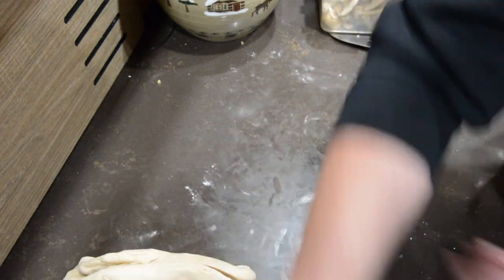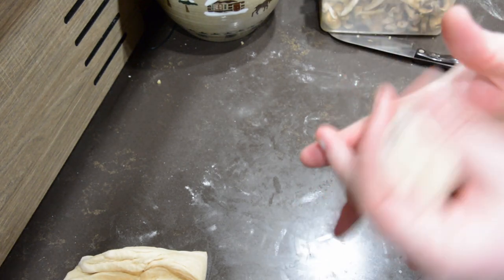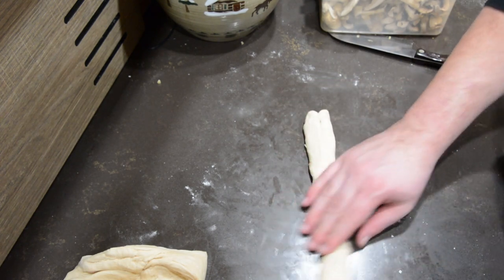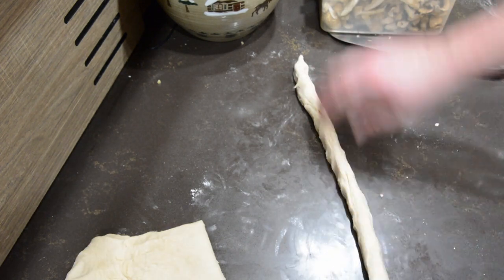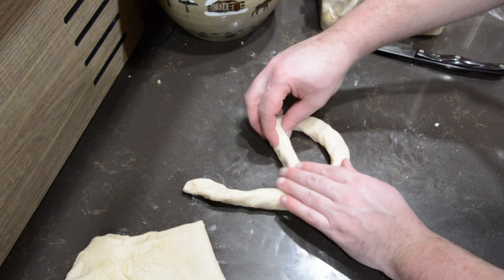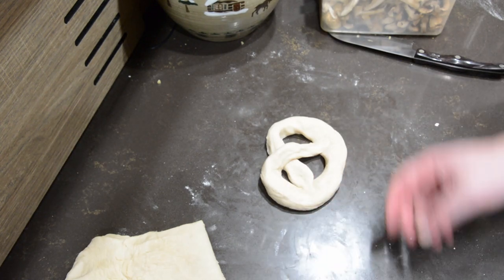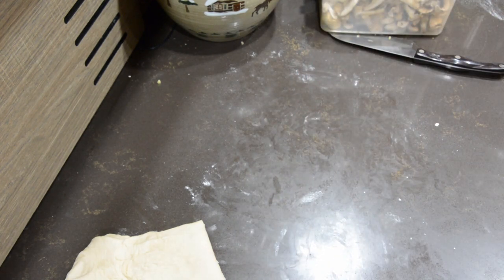The recipe says to divide the dough into halves and then those halves into five equal parts. I'm not going to lie — I didn't do that at all. I just eyeballed it and got an approximate number of pretzels. I did make some of my pretzels a little larger so they're on the chunkier side. Take the individual parts of dough, roll them into a sausage-like shape, make a U, and bring the top parts over to make a pretzel shape. The shape doesn't really matter — they taste the same.